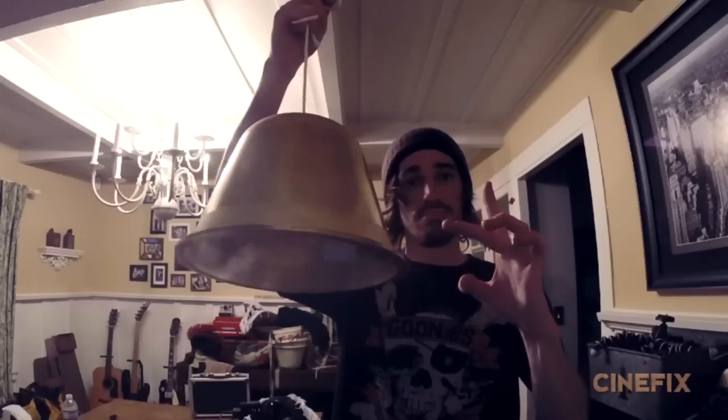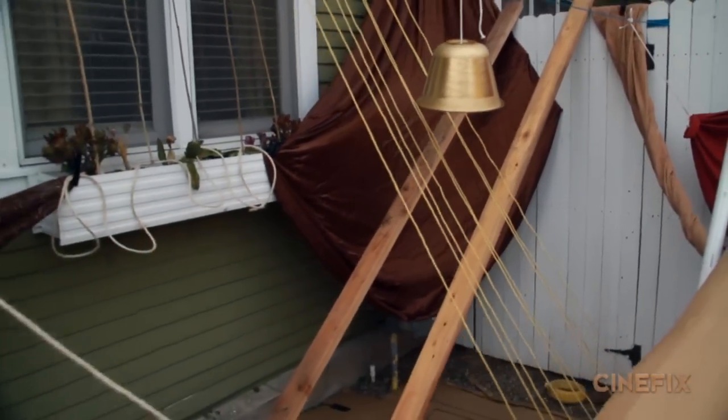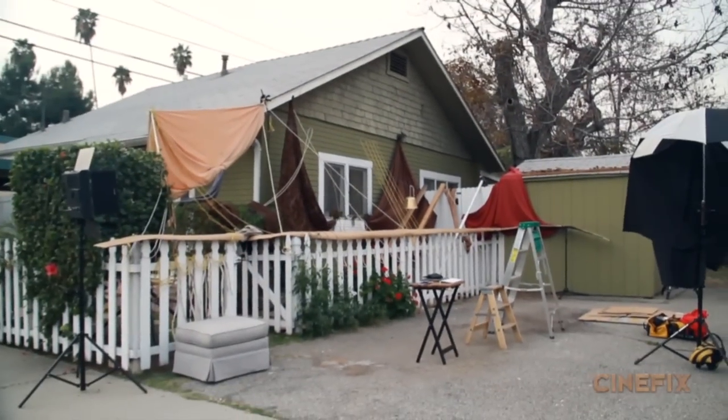We got this bell which you see in the background. Up close it's kind of cool — it looks like a random pirate ship. But when you look back at the whole thing, this is just the side of my house. And we got a lot of strange looks from the neighbors.